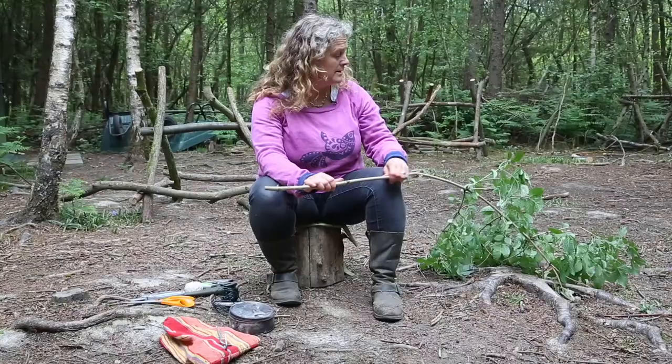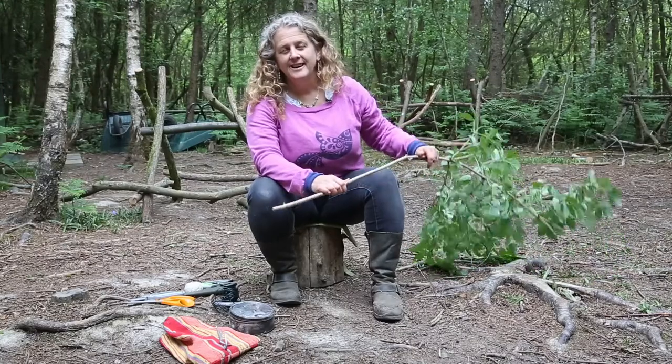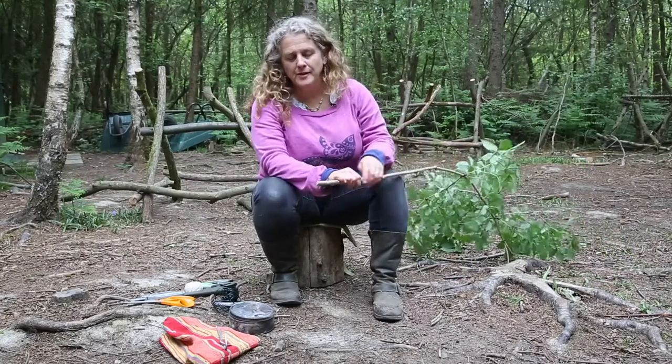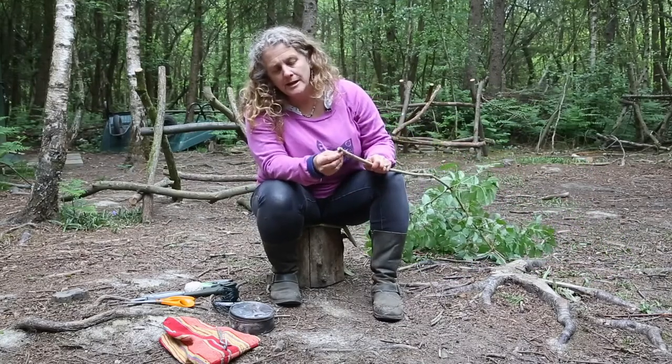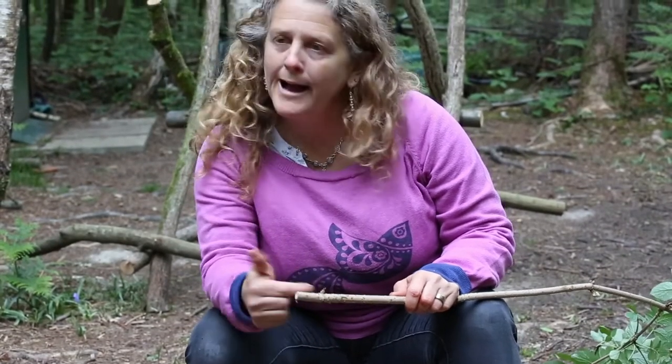So here's my elder. Like with all plants, make sure you've identified it well so you know the plant that you're using. This particular plant has a very soft pith in the middle, which is really useful because you can hollow it out.